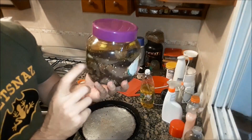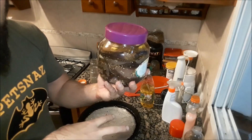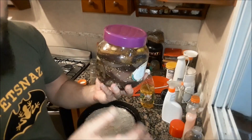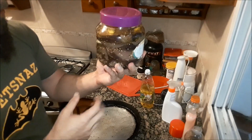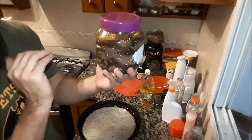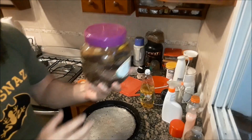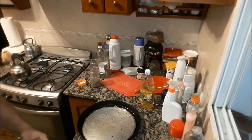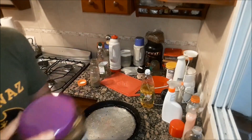Remember to sterilize the jars before using them — put them in water, leave them 10 minutes, then take them out. This one is already sterilized so I won't show you how. Once sealed, store them for 30 days in a cool place where the sun doesn't reach, and they are ready to eat. They last about 6 to 8 months.